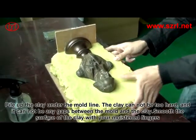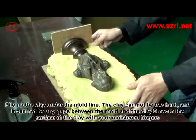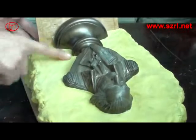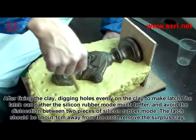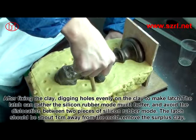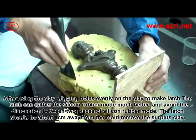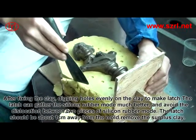Pile up the clay under the mold line. The clay cannot be too hard, and there cannot be any gaps between the mold and the clay. Smooth the surface of the clay with your moistened fingers. After fixing the clay, dig holes evenly on the clay to make latches. The latch can hold the silicon rubber mold much better and avoid dislocation between the two pieces. The latch should be about 1 cm away from the mold. Remove the surplus clay.